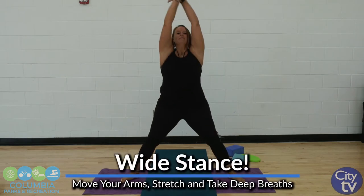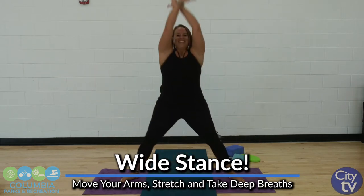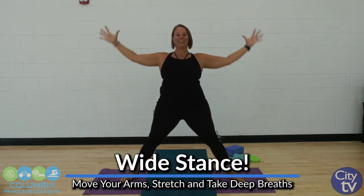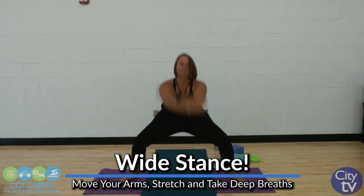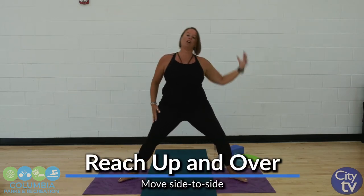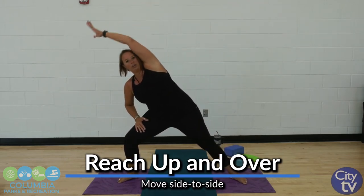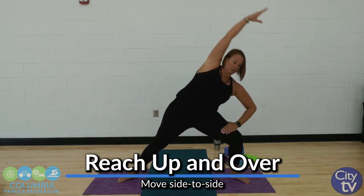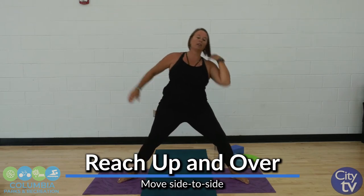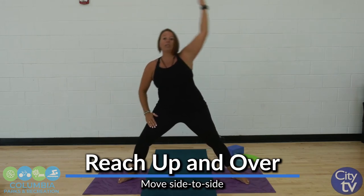Bend those knees, big deep breath, exhale like you're stretching. Reach up and over, lengthening out through the fingers all the way down to the hips. Bend that knee slightly as you go. Make sure your toes are going towards the area you're folding towards — it's a little safer on the knees. And then once you start to get warmed up, you can feel like you can go a little bit deeper in these stretches.